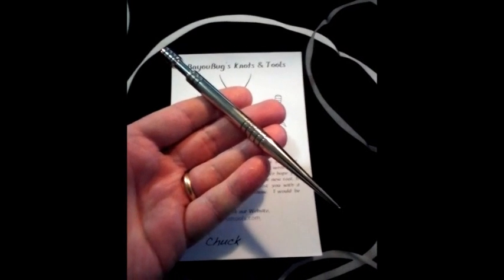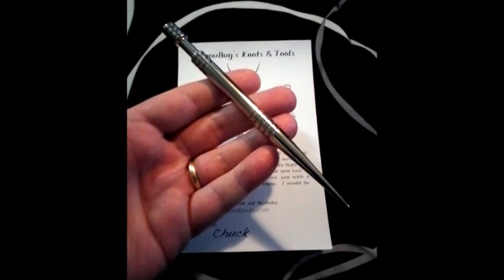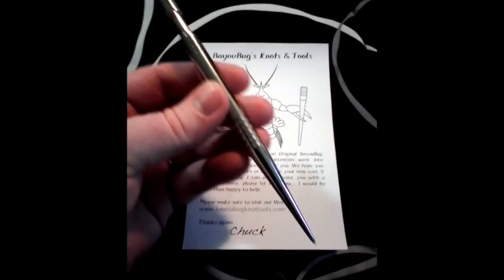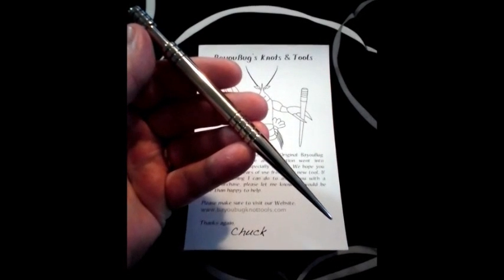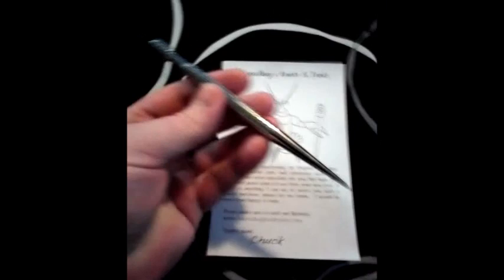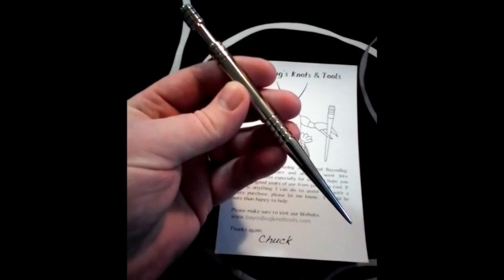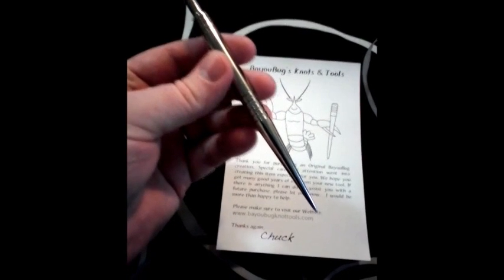The first thing I got is my custom-made marlin spike made by Chuck Alford. It's about five and a half to six inches long, got nice finger grooves right down here. It's got a spot where I can tie a nice Turk's head knot to dress it up a bit. It literally has a mirror finish to it, and it came wrapped so it wouldn't get scuffed up during shipping. Very nice product — I look forward to using it on something I tie this evening.